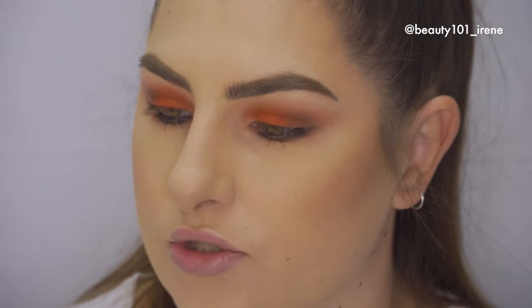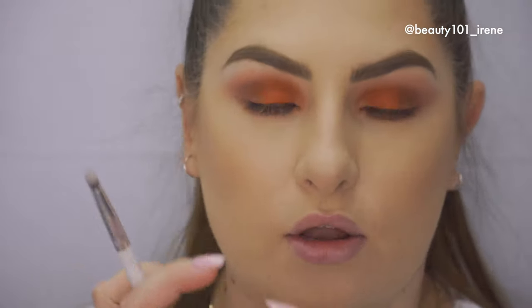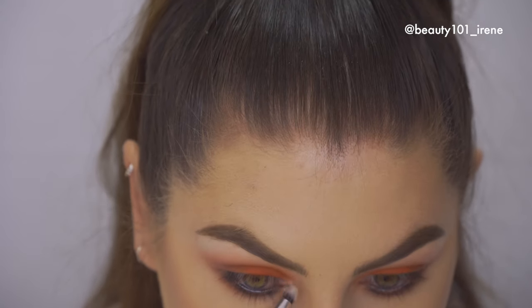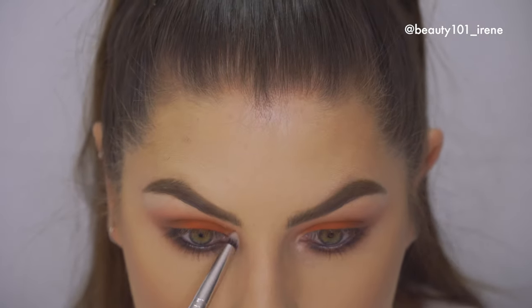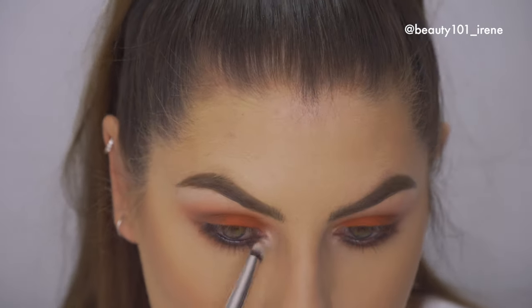Then I'm going to take a small brush — this one is from Beauty Treats, a 313 eye shader — and go into another shadow by MAC called Nylon, which looks like this. We're just going to glitter up our inner corners. Look at the difference that makes — so pretty!